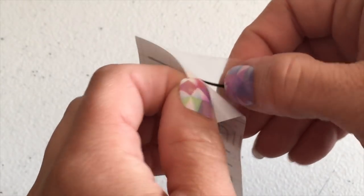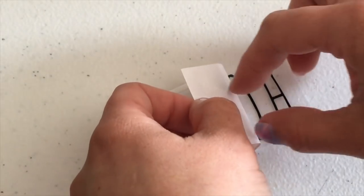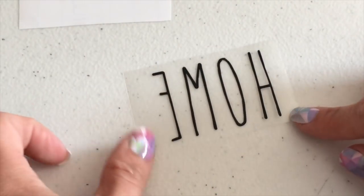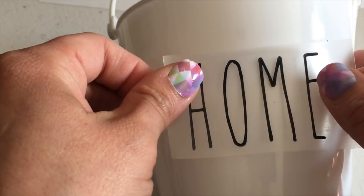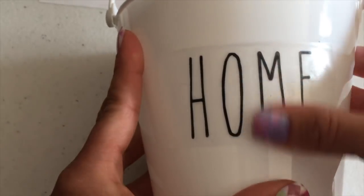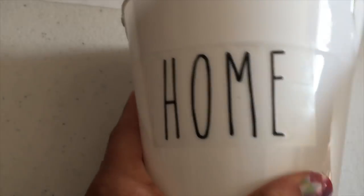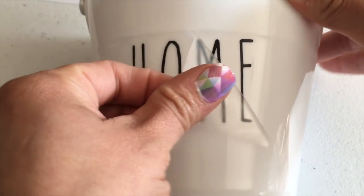If you do order these, here's how you apply them: sometimes if the vinyl doesn't stick to the transfer tape, just grab a little piece of the letter and hold it while you pull it apart — it'll stick right to the tape. Then take your wording and place it on whatever item you're using. I'm placing the word 'Home' on these buckets — this is the Rae Dunn inspired wording. Push it down onto the bucket; you can use a credit card to push it down really well, then peel the tape off and voila — your wording is on your bucket.